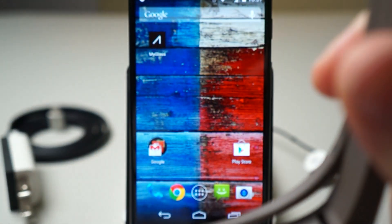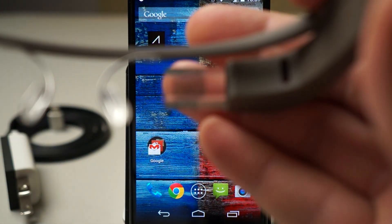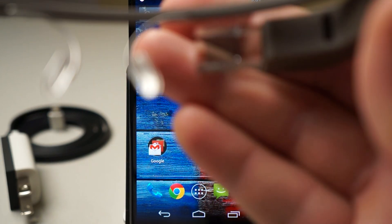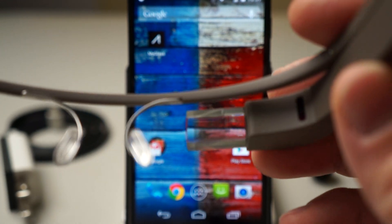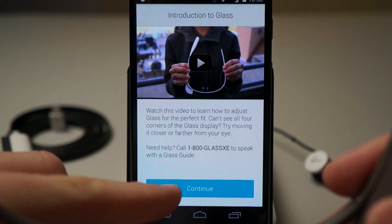A little light comes on and Glass will begin to boot up and you'll see it in that little display there. It's going to take a moment, and when it boots up what we can do is actually connect it with the My Glass app. On an Android phone or an iPhone, we can now connect it.